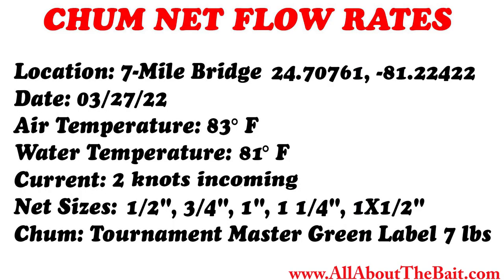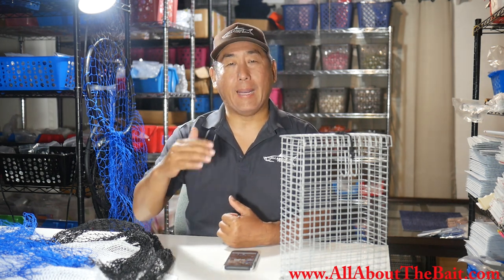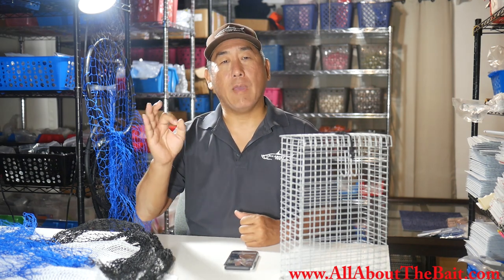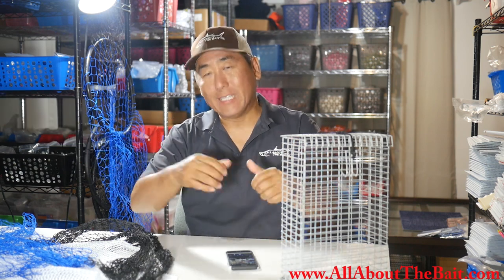The parameters for Part B were very similar to Part A. It was around 4 PM. Temperatures were around 83–84 degrees. Water temps were a little bit warmer at 81 degrees. The tide was running around 1–2 knots — incoming versus outgoing, but that really wouldn't make a difference. Using the same Tournament Master Green Label Chum — basically a 7-pound frozen block of ground-up menhaden — and again using the five different size mesh nets. Like Part A, I'm going to front-load the results because watching chum melt is about as exciting as watching a cube of ice melt.